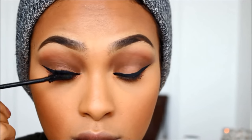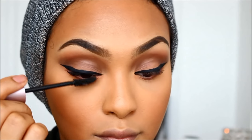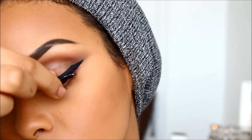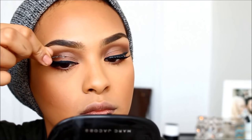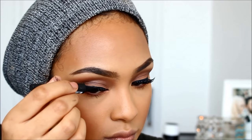Next, I'm going in with my Maybelline mascara that a lot of people recommended to me in my last video, just packing it on. And always remember to go over the lash glue with some eyeliner so you don't see the natural lash glue reflecting off the light.